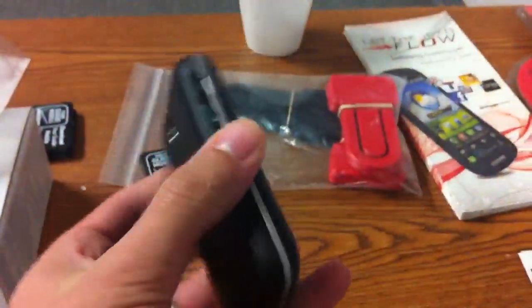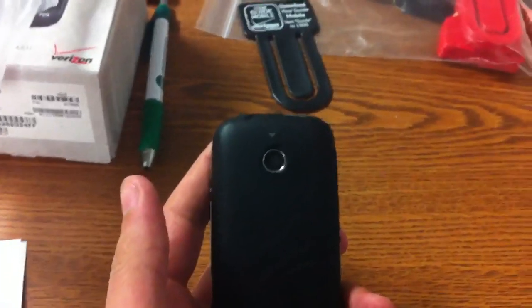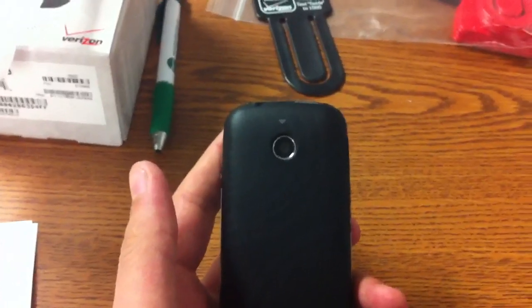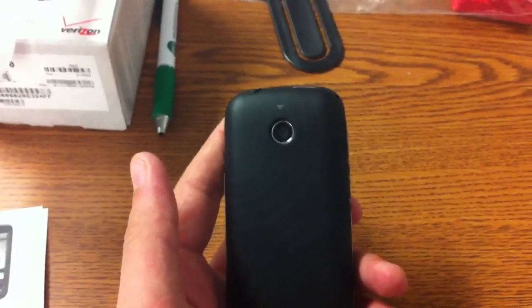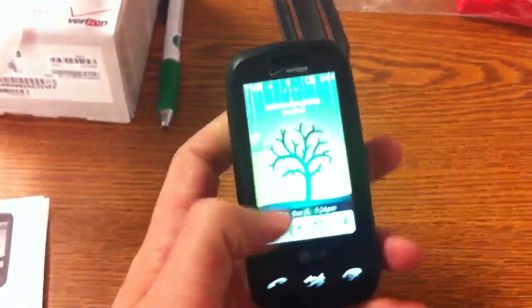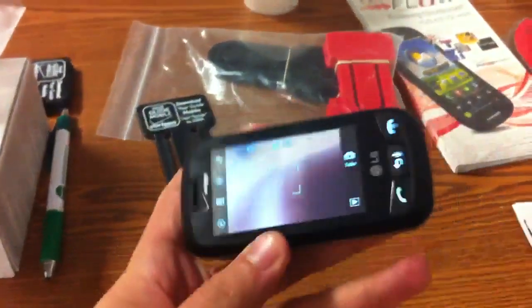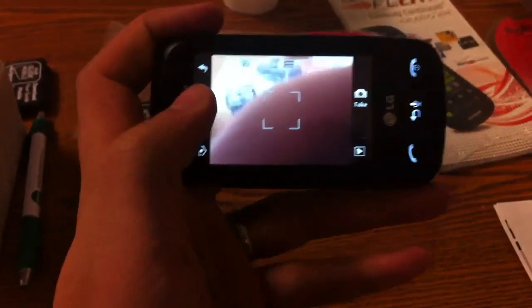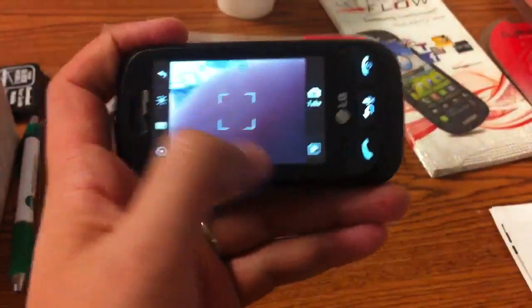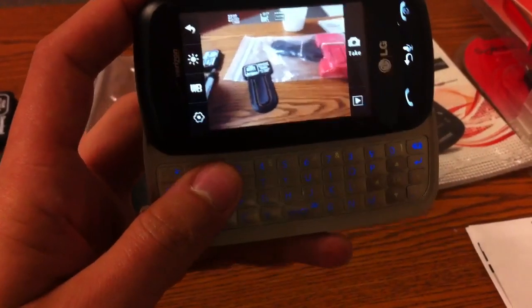The next thing I'm going to talk about is the camera. I want to correct myself — if I said it was a 3.2 megapixel, it is actually a 1.3 megapixel autofocus camera. It does not do video recording, only pictures unfortunately. Going into the camera application — it does come up sideways. A couple of things about the camera: you have your setups, white and black balance, and your settings. You can turn the flashlight on and off, go back, take and display your pictures — basic camera programming.